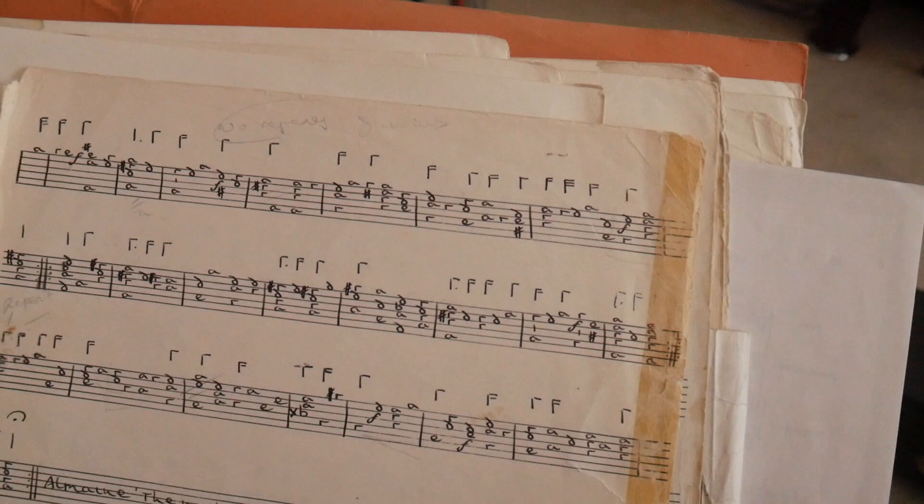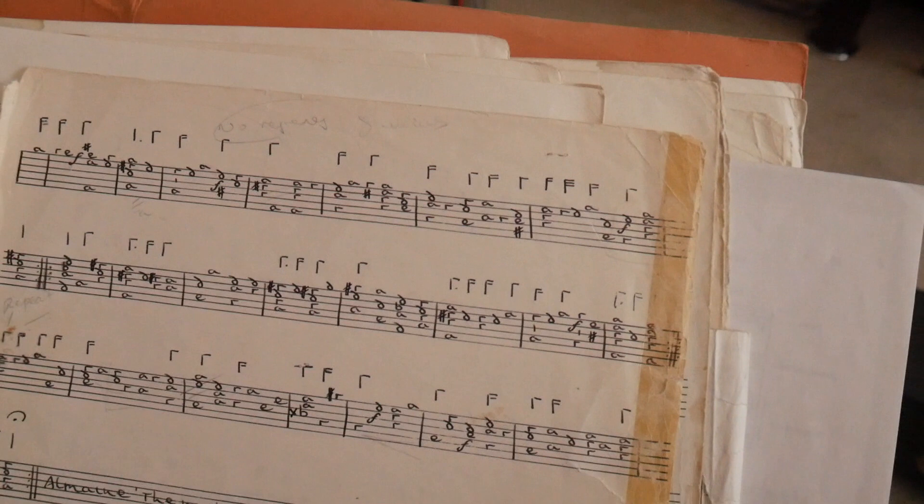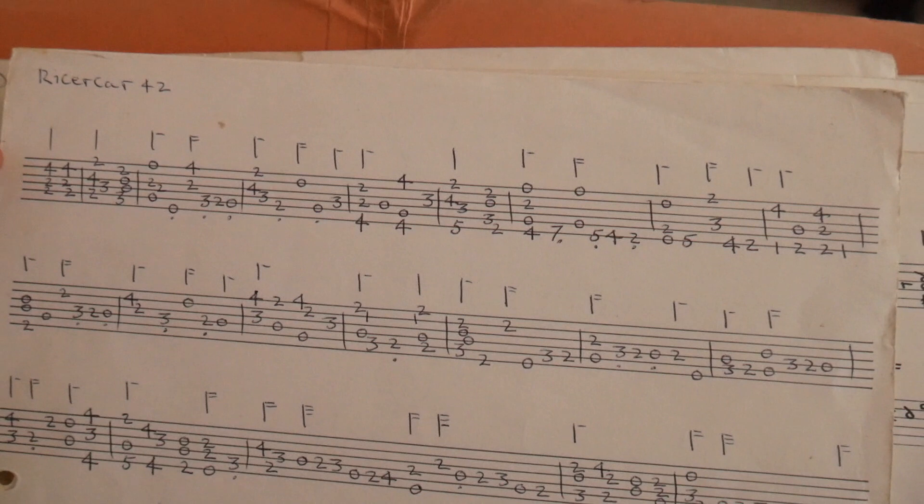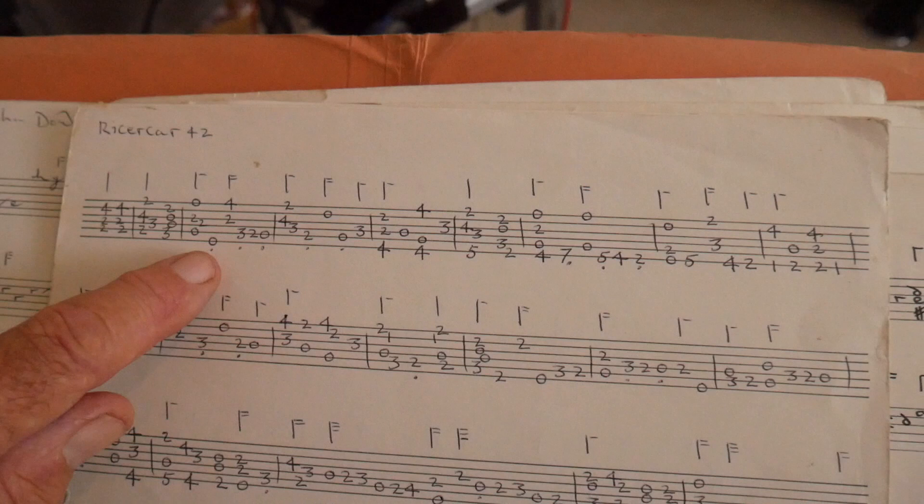It did vary. This is a piece of Italian tablature — it's in numbers. What you won't know unless you read it is it's the other way up. So whereas on the French tablature the top string is on the top line, in Italian tablature the top line is on the bottom — the top string is on the bottom. So it can be quite confusing.